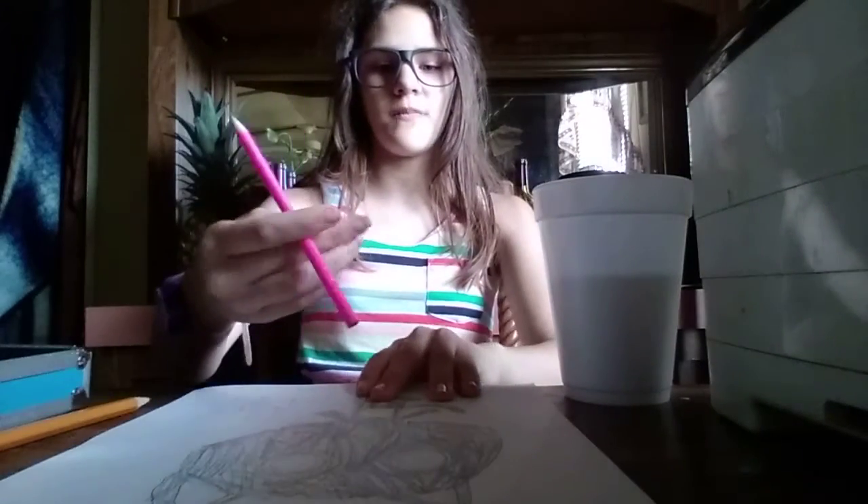I already did his face. I colored his face. I recorded this because I can't do this alone. I'm running out of space now.